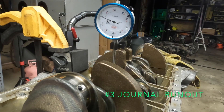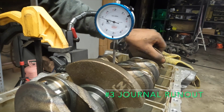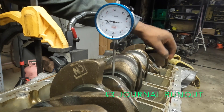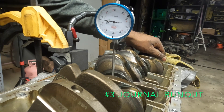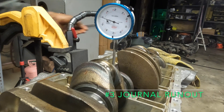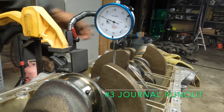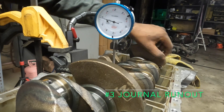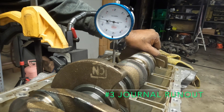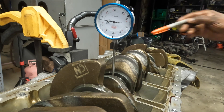We're set up on journal number three and we've got our zero position. Max is like two thousandths — again, same location.